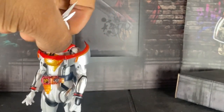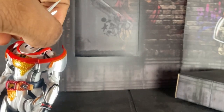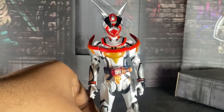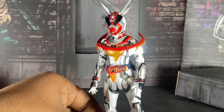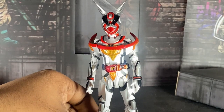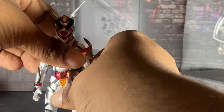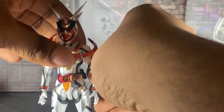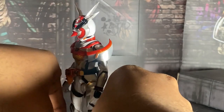Overall, what do I think? Is this figure good or bad? It's sort of mid. I hate to say it, but it's sort of mid. I love Aguilera's character and I love this suit, but I think they did the figure dirty, in my opinion.